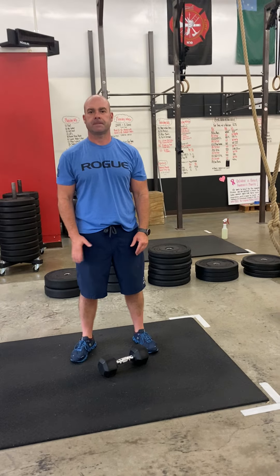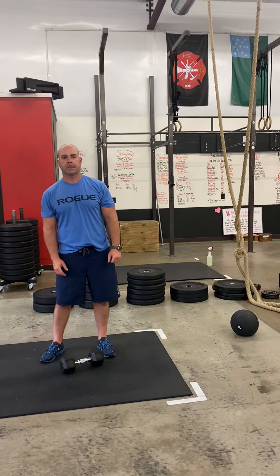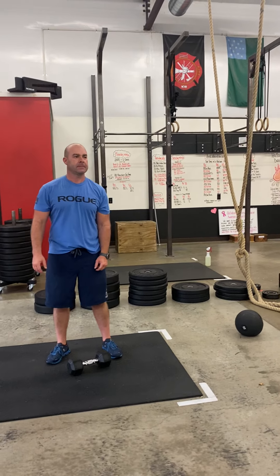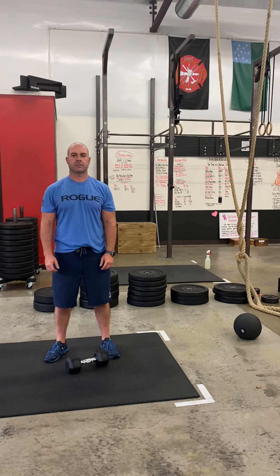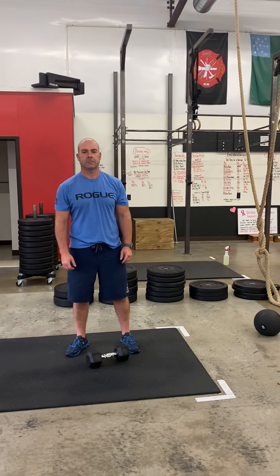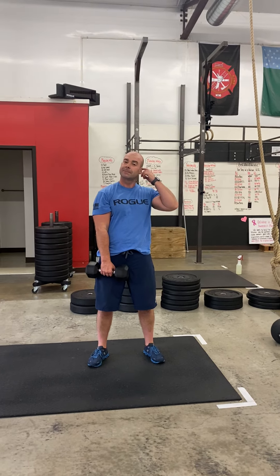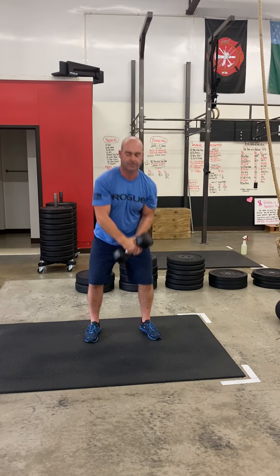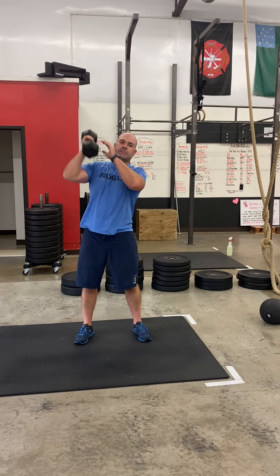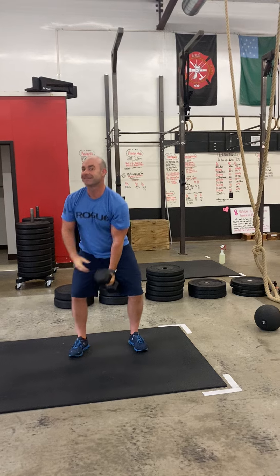Station number two upstairs — you're going to bring a dumbbell up there with you. It's going to be an up ladder. You're gonna start on the rower and do two calories to start. After that, grab your dumbbell and do an alternating hang power snatch. Make sure you look above your head and you're in a safe space. Alternating hang power snatch means you go to the hang position, catch in the power position — you do not need to squat. You do one on one side, one on the other.